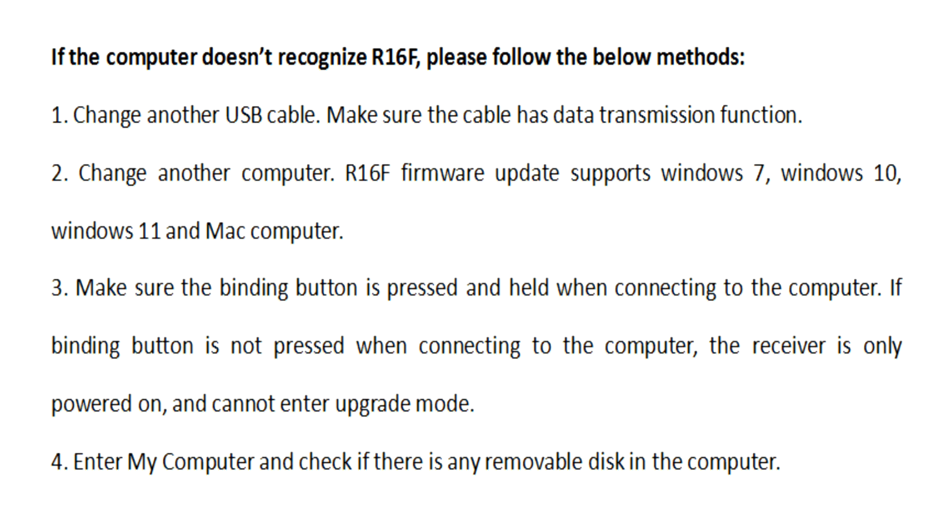Fourth, you can open My Computer to check if there is any removable disk detected on the computer.